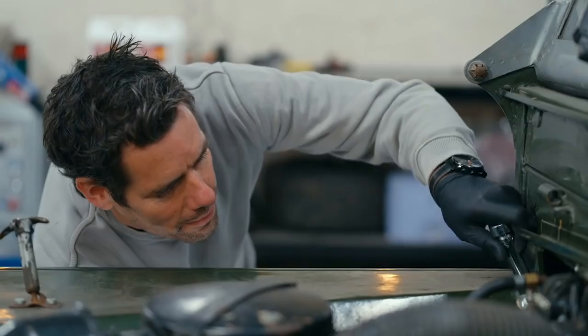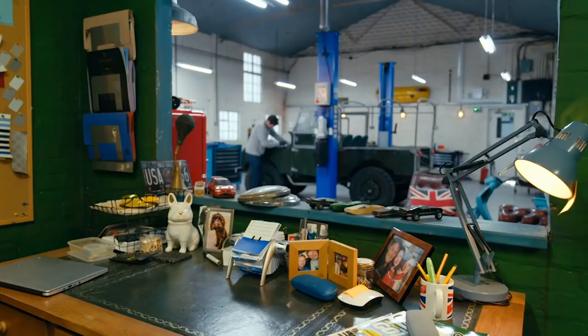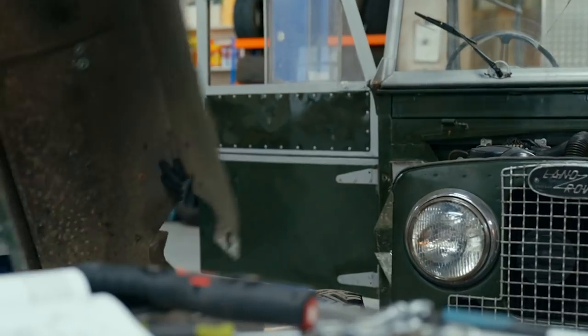I'm potentially opening up a big can of worms here. If lots of these parts prove not to be genuine, then it could cost us a fortune to get this car back to factory spec.